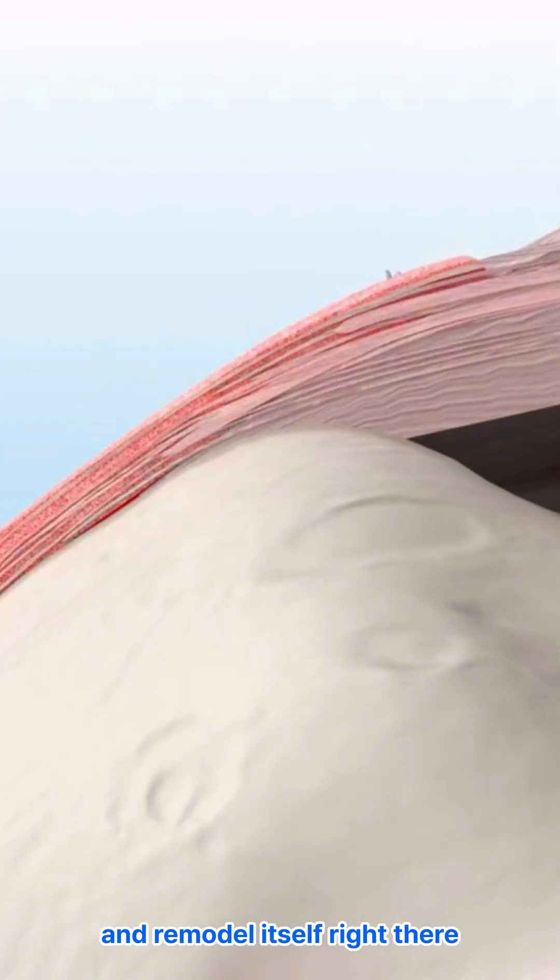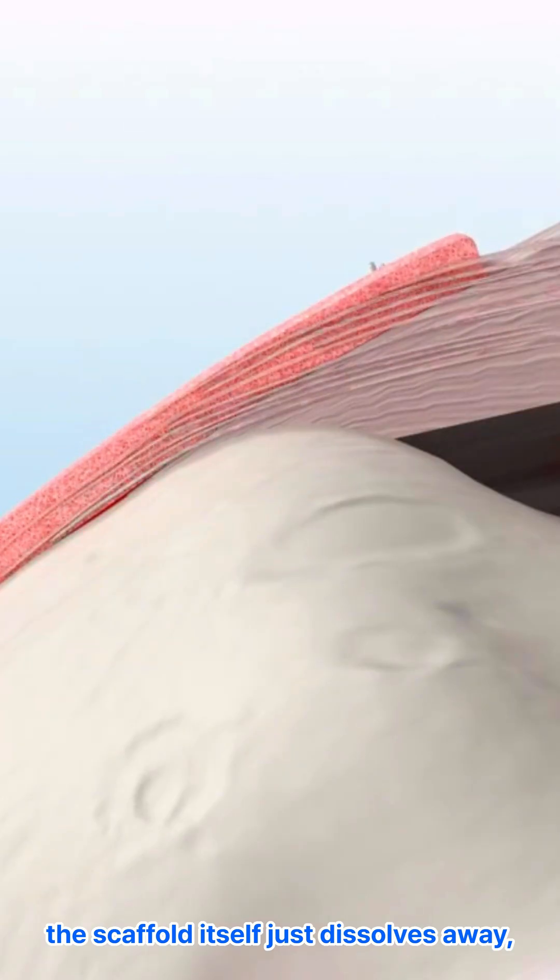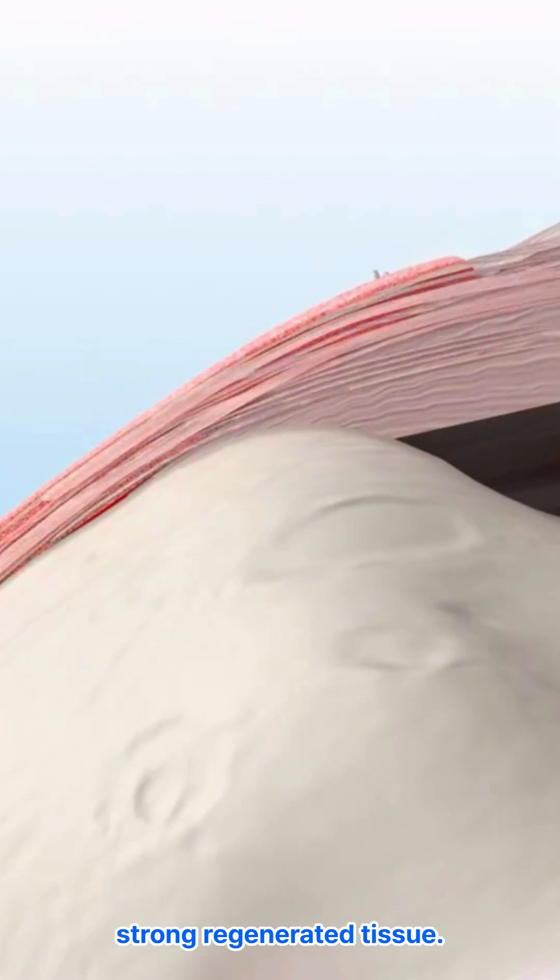It helps tissue mature and remodel itself right there. You get faster tissue growth into the scaffold, and eventually the scaffold itself just dissolves away, leaving behind your own strong regenerated tissue.